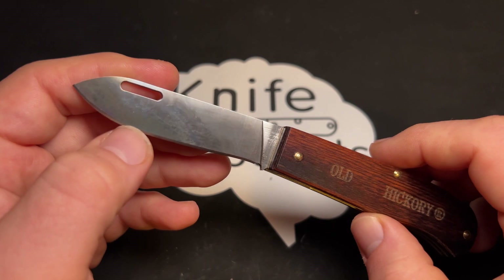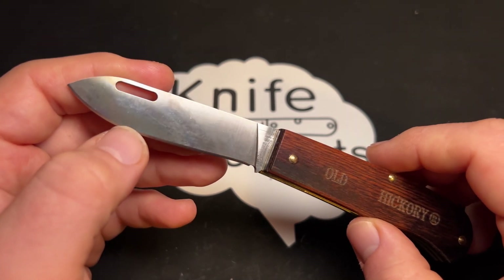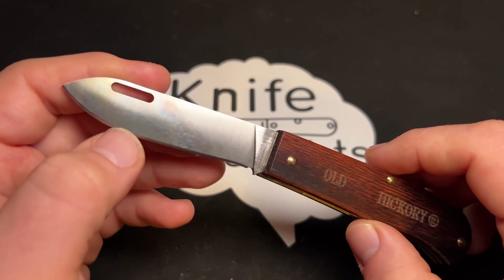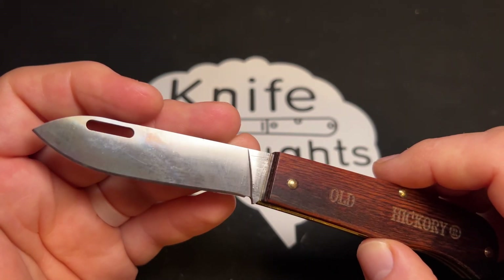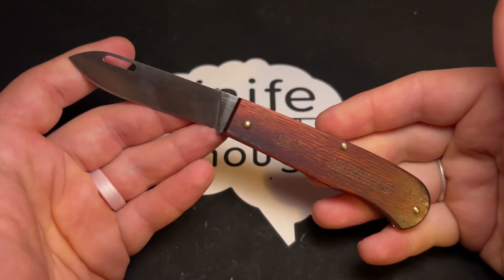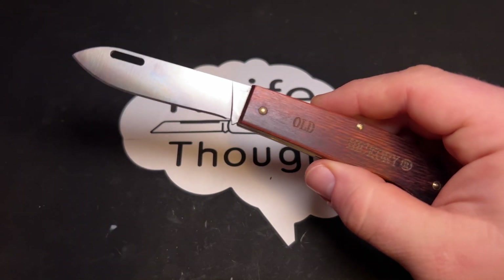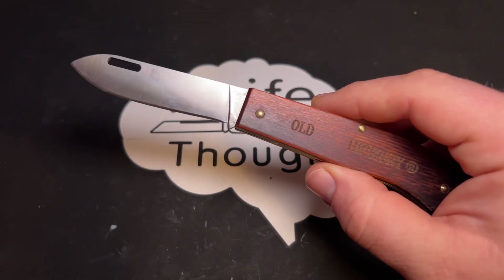I've used this mostly for just normal cutting, but I did cut a little bit of venison with it. It got some patina, as you can see, but not quite as much as I would have expected — I thought it was going to patina really quickly and strongly. But it is definitely a carbon steel; it is not a stainless steel and it will rust if you allow it to.